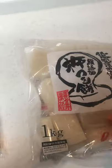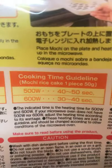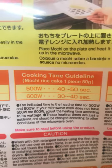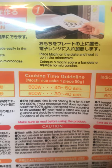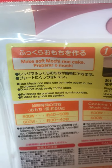See, it's really hard. So we put this on here and put it in the microwave. Let's check the back side — okay, here we go. Cooking time guideline: mochi rice cake, one piece, 50 grams. 500 watts or 600 watts — I think it's 600 watts — it's 30 to 40 seconds. Wow, only 30 to 40 seconds!